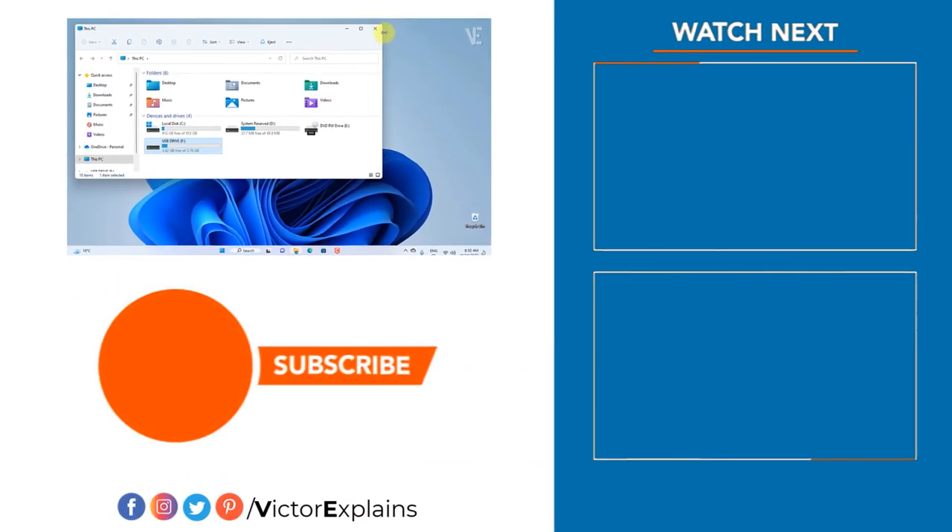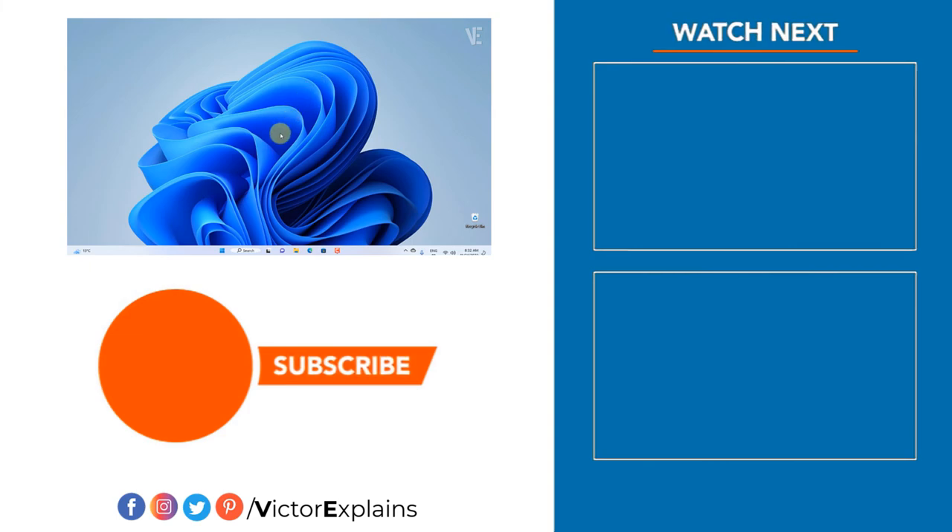If you found this video helpful, please like and subscribe to our channel, leave a comment, and share it with others so they can benefit too.